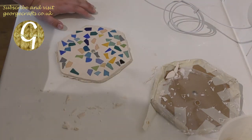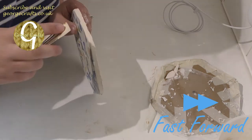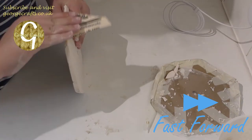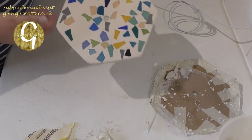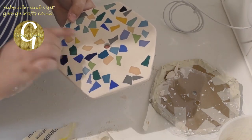So now we sand the edges. I should probably wear a mask. So I'm going to leave this for a couple of days to fully harden and then we can put the clock mechanism in.